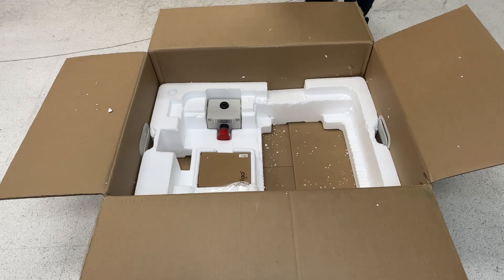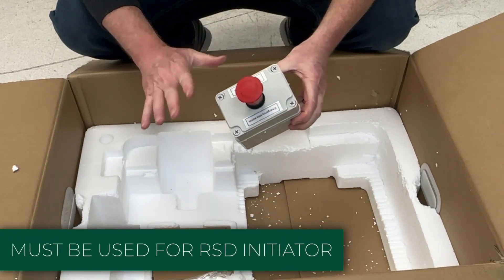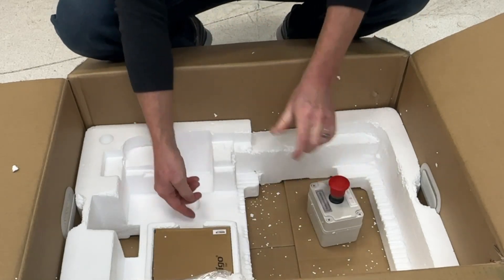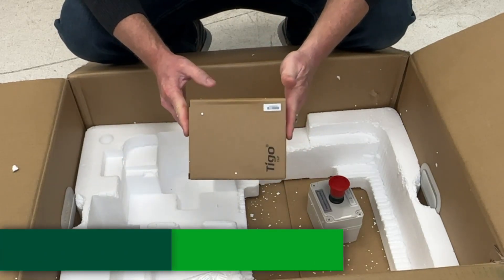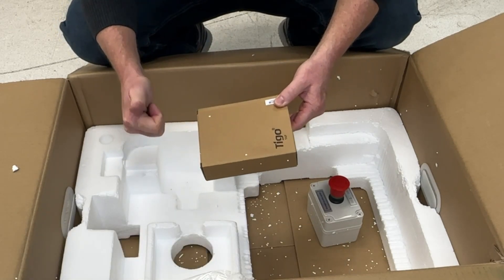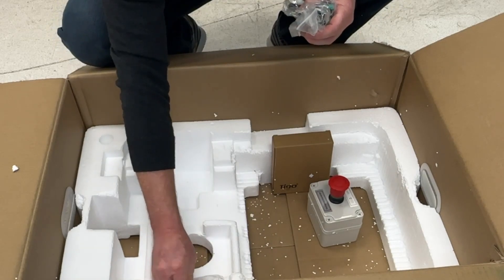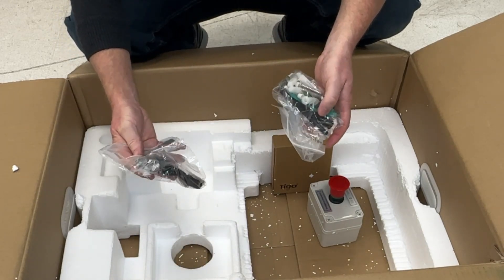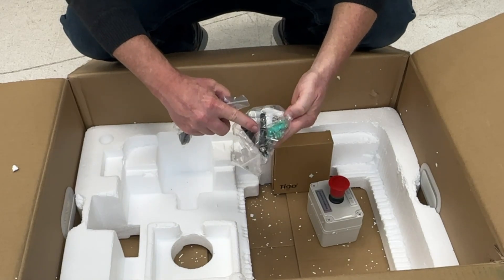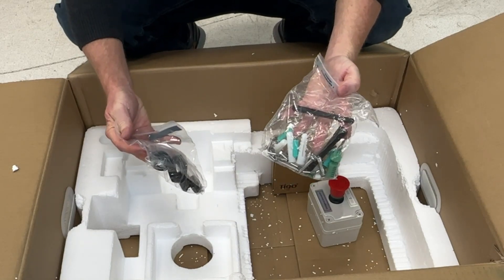We still have some stuff underneath the inverter. We have our rapid shutdown switch — this has to be used with our inverter. Inside here is the Tigo access point, which is installed on the roof and communicates with the inverter and with the TS4 O and S products. And then we have baggies with different conduit plugs, mounting hardware, Wi-Fi antenna, cell phone antenna, different Phoenix connectors, barrels, and hardware.